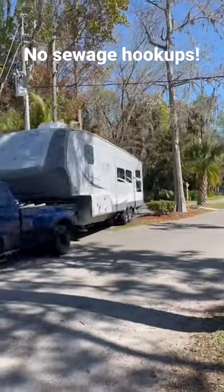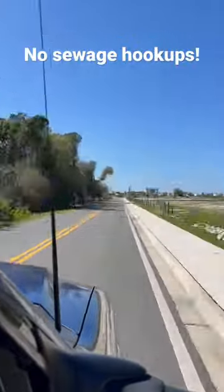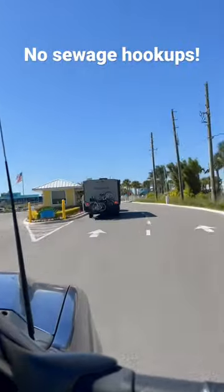Once he's done we are off to our next campground, and we are headed to one of my absolute favorites — Camp Margaritaville. See you down the road!